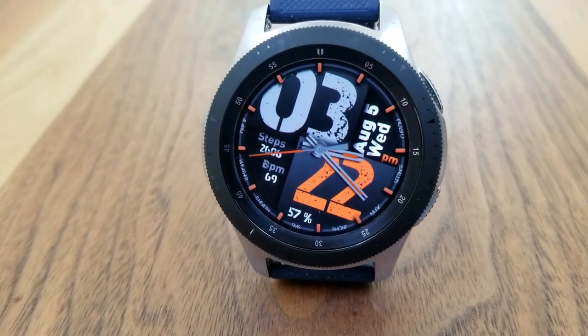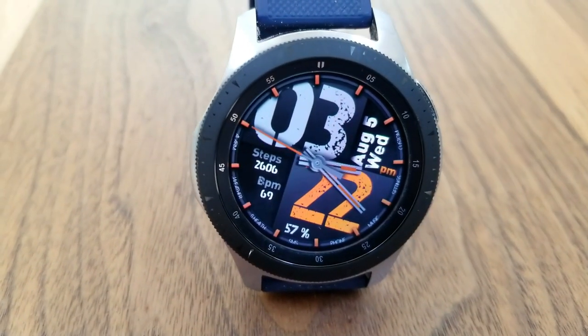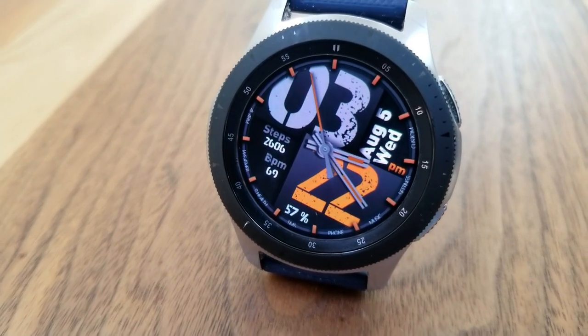Even the hour, minute, and seconds hands all have those orange accents, which ties into the digital highlights as well as those index markers around the bezel. This one also comes pre-loaded with a total of 11 app shortcuts, of which two are customizable and the remaining nine app launchers have all been assigned to fixed apps.